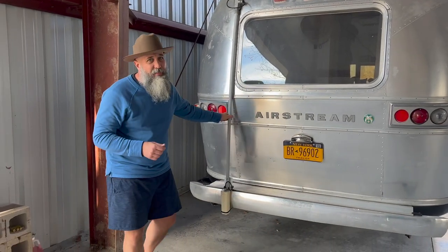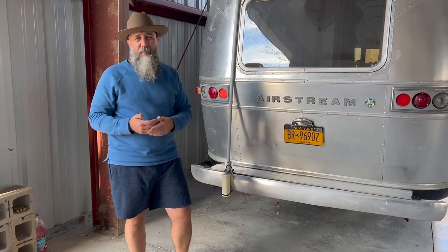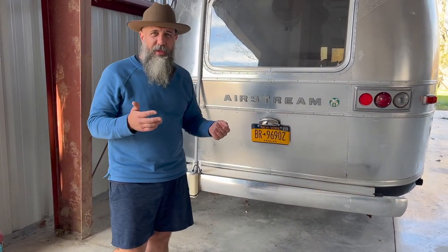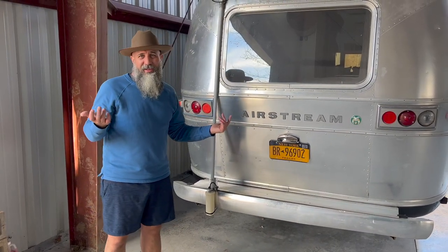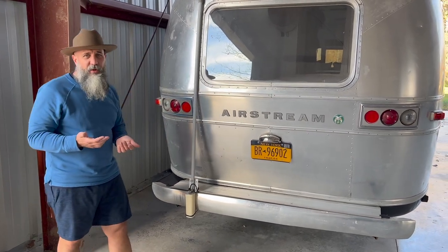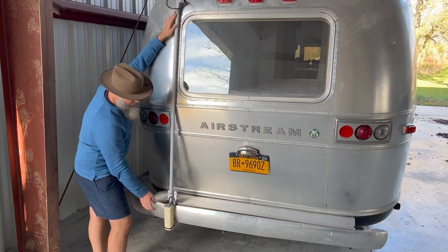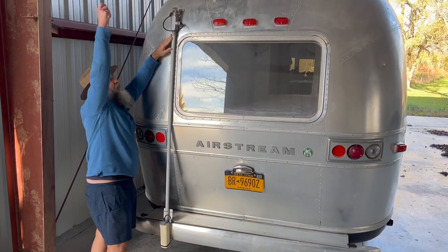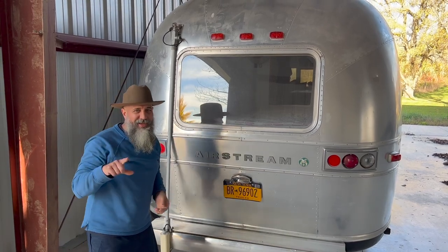One cool feature we have is WeBoost — we're going to include that system with the Airstream as well. It helps boost your cell signal, typically one bar, which is enough to do a text or an emergency phone call. You just pull this and undo this piece here and flip it up, and it gives you that high-mast antenna. Don't forget to take it down when you leave — I did once almost hit a bridge.